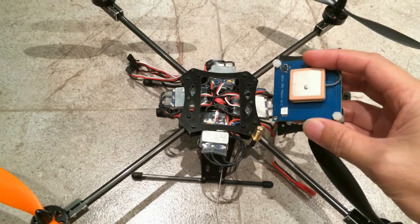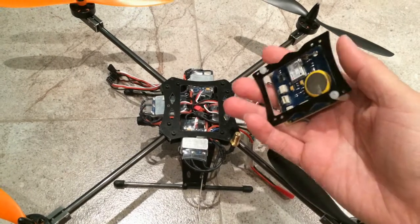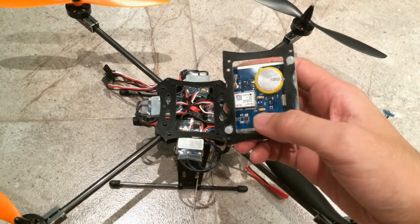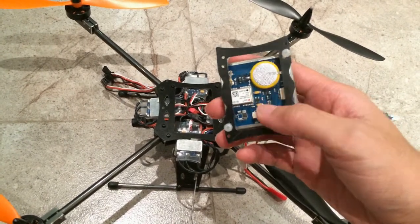The only problem I have with the combo from goodluckbuy.com is this GPS. This is a GPS that has the new 6M chipset instead of the Ublox Lea chipset. So I have flashed the 3DR script to this.